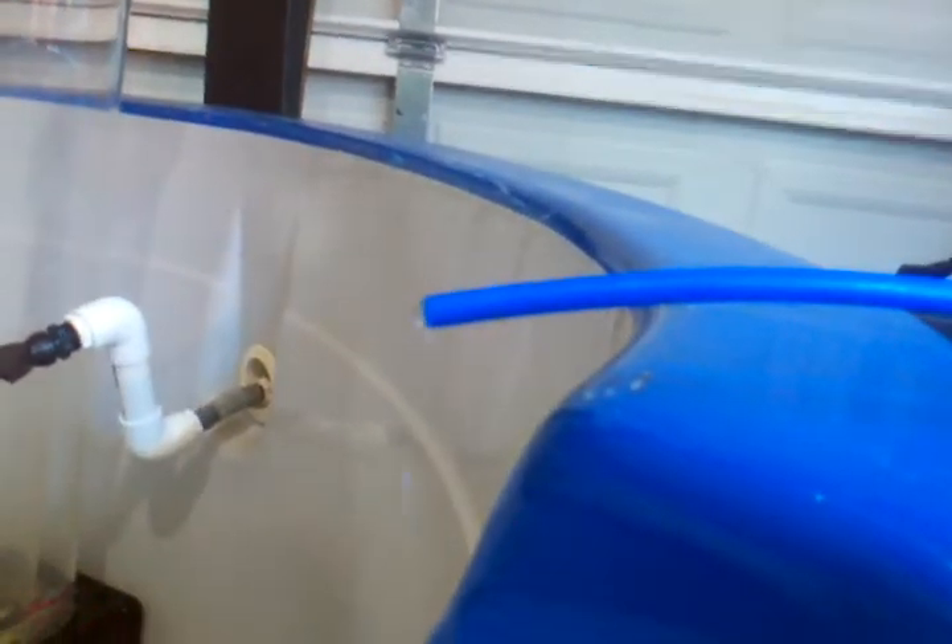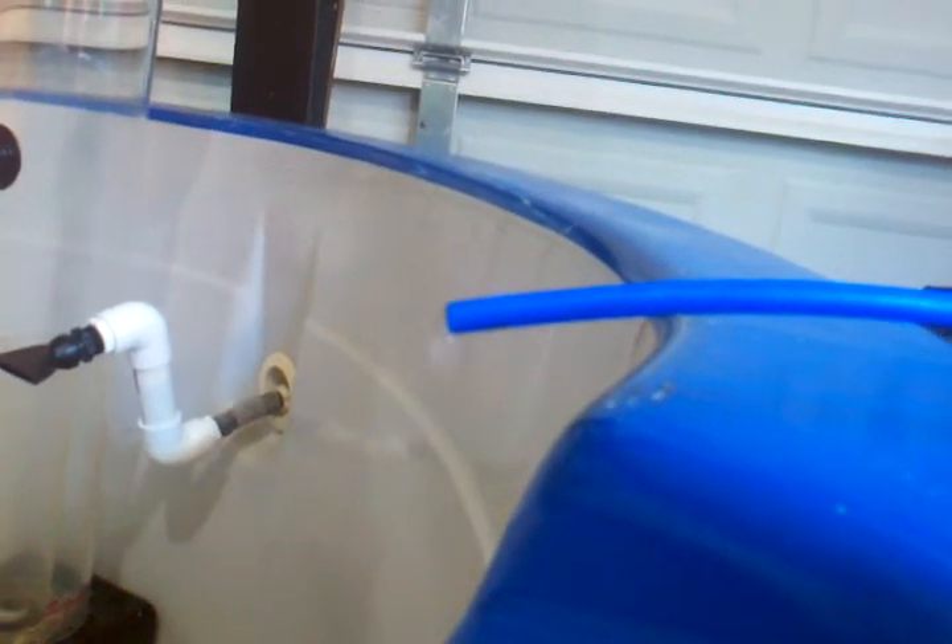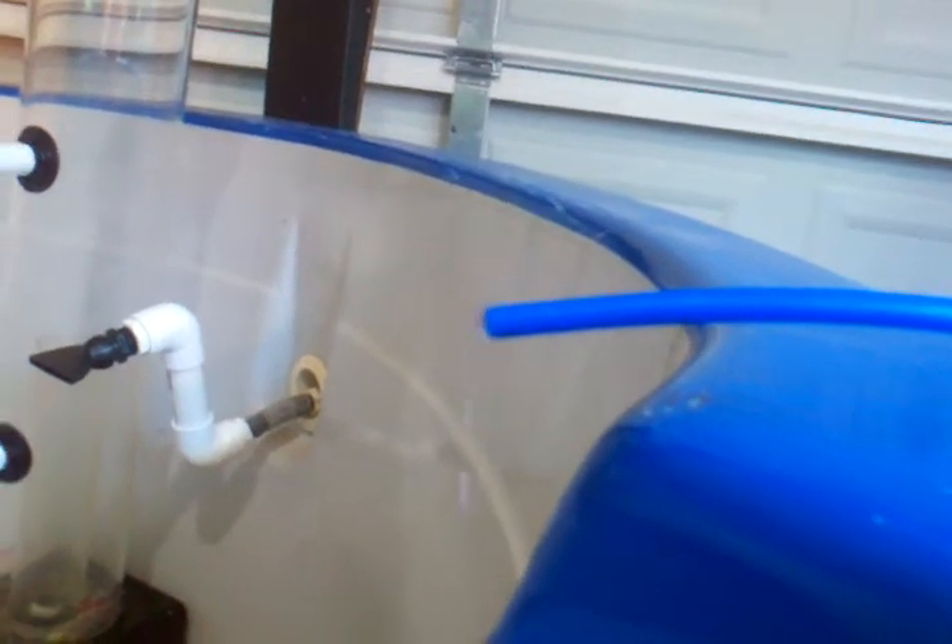We're filling up RO right now at a pretty fast rate. I'm thinking this thing is around 100, 110 gallons a day — I'm not sure, but it seems like it's really fast, so that's turning out really good. And I'll show you guys the waste line. I think it looks pretty good.